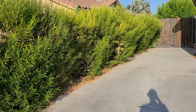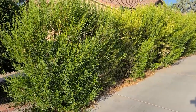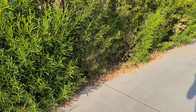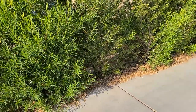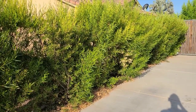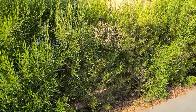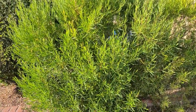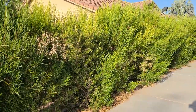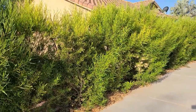A few years ago I decided I wanted a hedge between my house and my neighbor's house. But right here where I was going to plant everything, there's no irrigation, and I don't have a hose close by to water anything. So I had to figure out a plant that required very little water and that could take all-day sun. This area is getting blasted by the sun all day long — there's no shade at all.